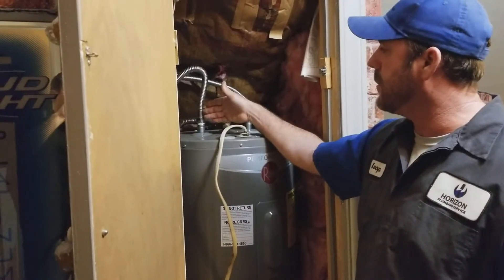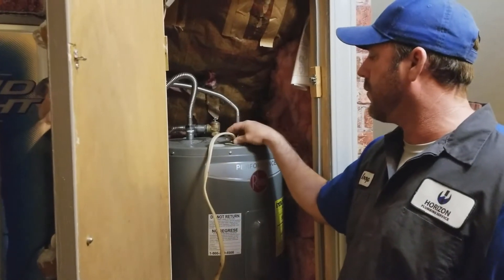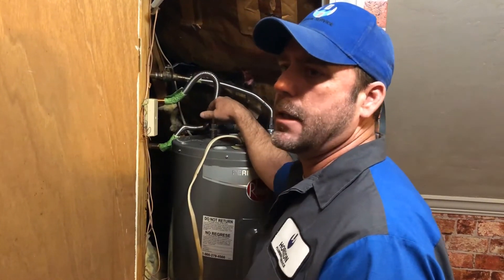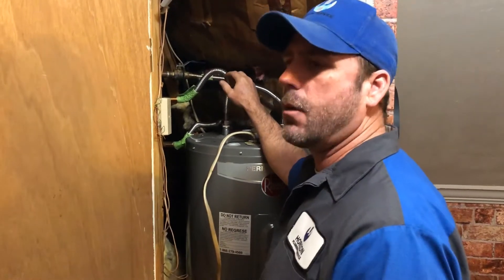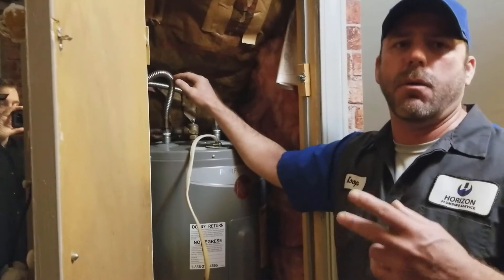When that temperature gets below 120 degrees, the unit is going to take the power from the heater, put it back to the device, and heat that water back up to above 100 degrees. There's a sensor — an aquastat or a thermistor, whatever you prefer to call it — and it knows how hot that water is.